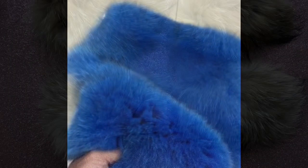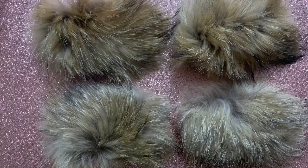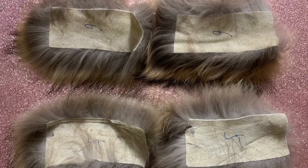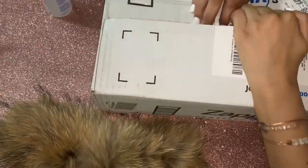Whenever you cut a pelt up individually, you then have trims. Trims are sold by the pair, so you'll always have two to make a pair of slippers. That's what I'll be using today — after I cut up my raccoon pelt, I have these trims that I'm just going to apply to my Nike slides.